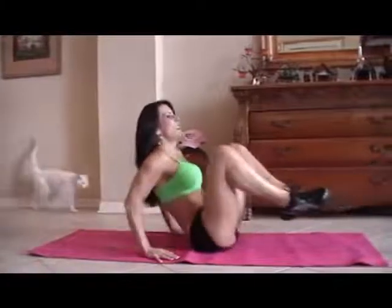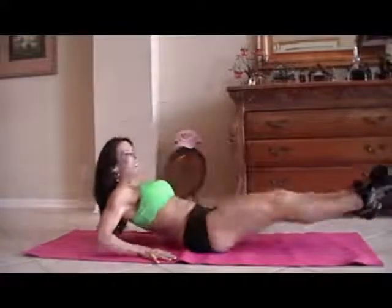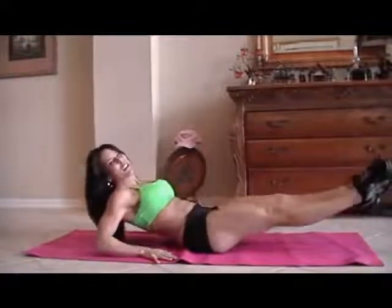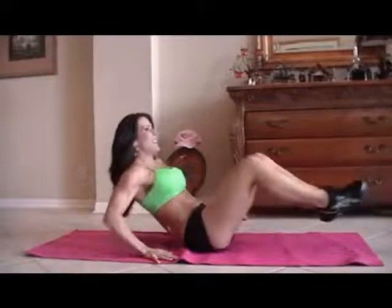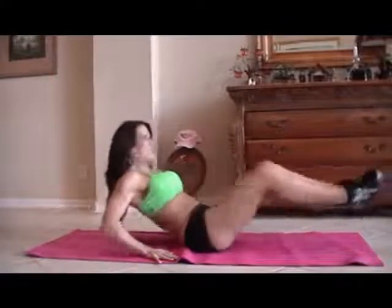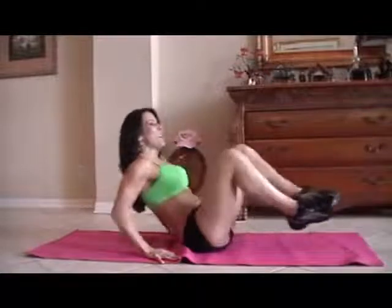One, two, three, four — there goes my cat — five, six, seven, eight. Keep it going, nine. Really reach those legs. Ten, eleven, twelve, thirteen — you got it — fourteen, and fifteen. Great.